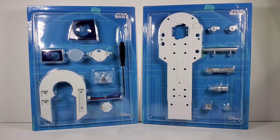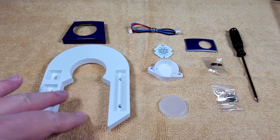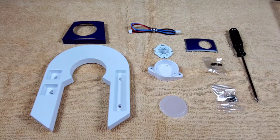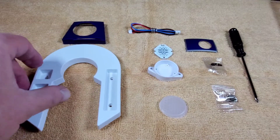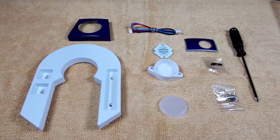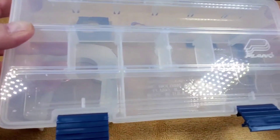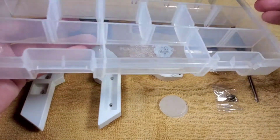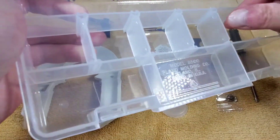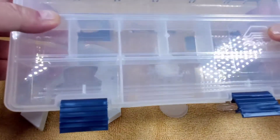Let's go ahead and start with package number one and look at all the parts. One recommendation: put a soft towel or cloth on the table surface you're working on, because you don't want to accidentally scratch any of the nicely painted pieces. Also, you'll be working with tiny little screws and you'll probably have some leftover, so I bought a little tackle box from Walmart's sporting goods section — it's like a small fishing tackle box where you can store your leftover screws, screwdriver, and everything.